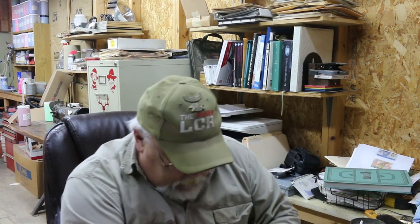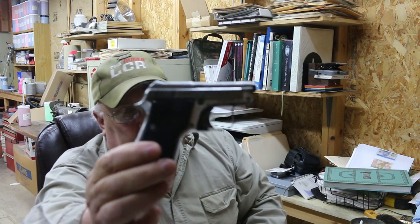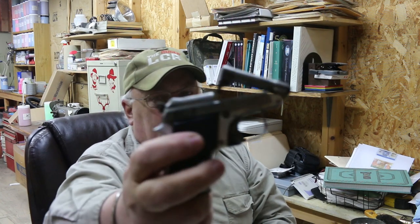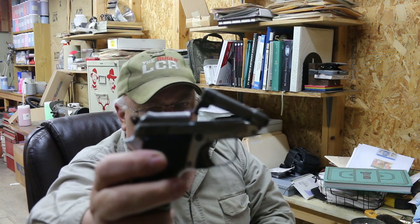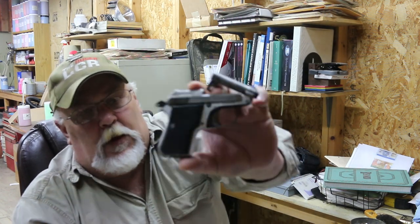Welcome back everybody. I hope everybody is having a good day. Today I'm going to — this is the first video of probably a three or four part series. What I'm doing is I am going to be refinishing this little jewel right here. This is a Beretta 950. These are cool little handguns — I've always liked them. Great little pocket carry, not much for power, but it's just a cool little handgun.